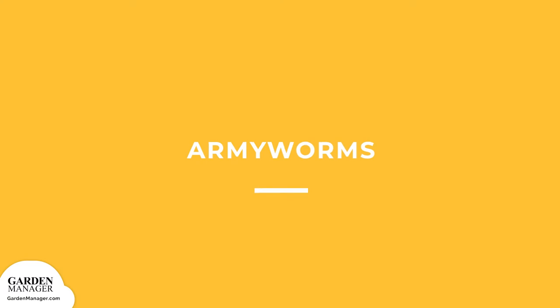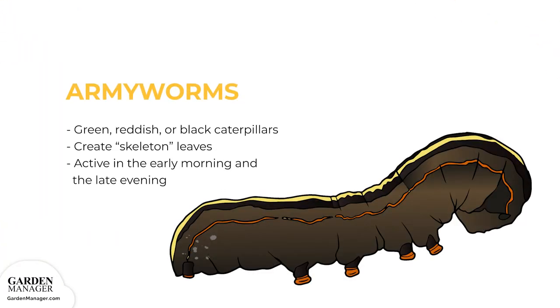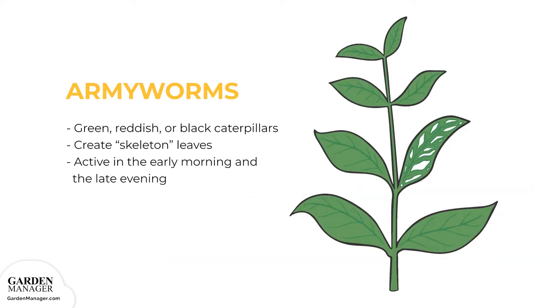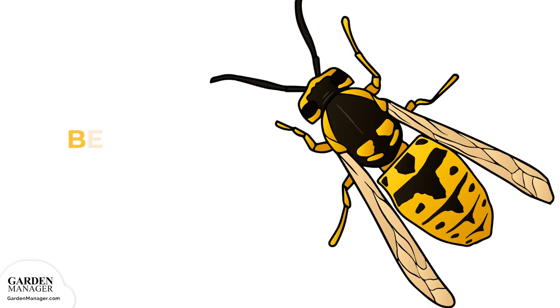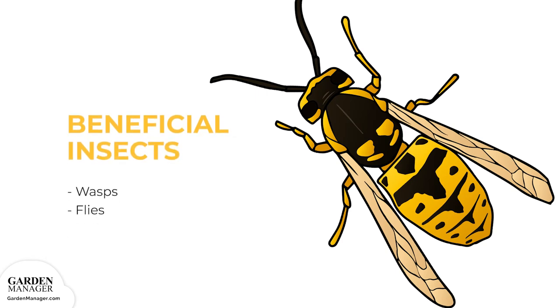Army Worms: These are green, reddish, or black caterpillars that heavily feed on the leaves of plants, turning them into skeleton leaves that are filled with lots of irregular or circular-shaped holes. These pests are most active in the early morning and the late evening, which are the best times to check for damage. You can use natural enemies, like wasps and flies, to help keep army worms in check.